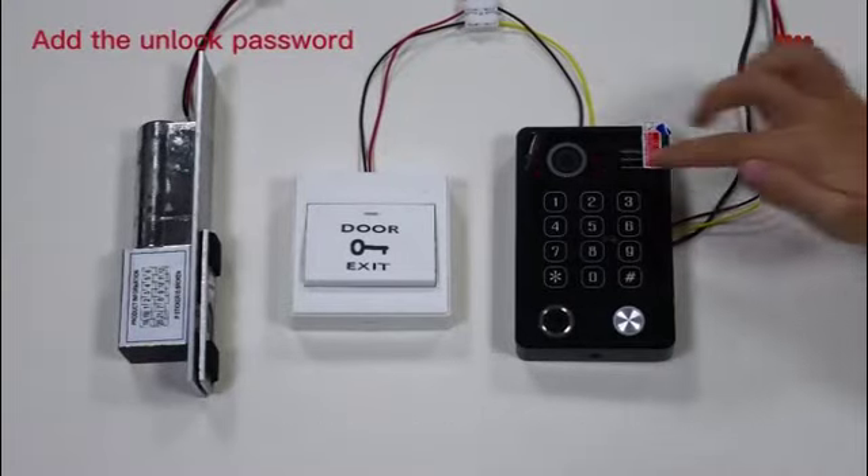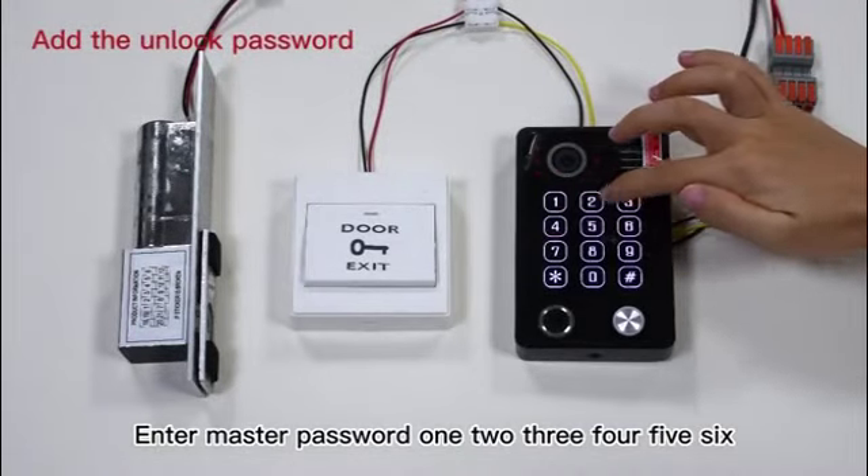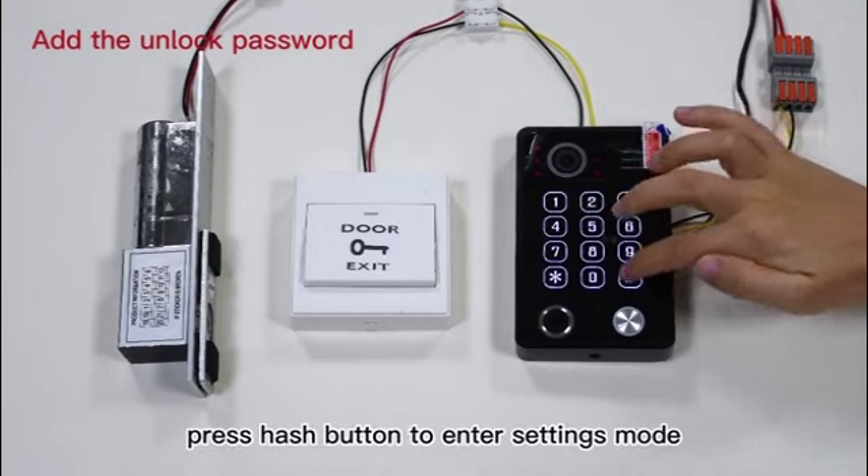Add the unlock password. Step 1: Enter master password 123456, then press the hash button to enter settings mode.